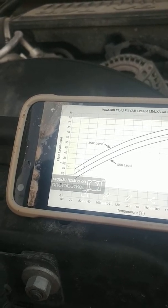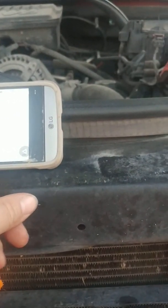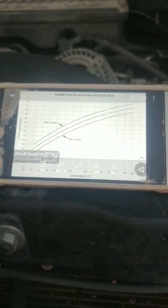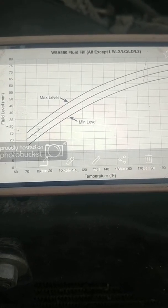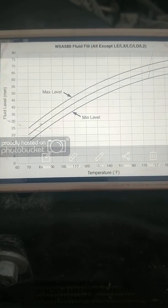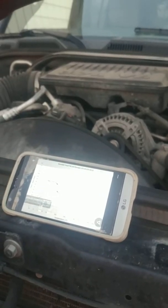So I don't know if that's gonna be bad. It's too much. And if you do end up getting too much in there, I don't know if that's gonna be considered too much. But you can suck it out or you can drop the pan. So that is how you check the fluid level.